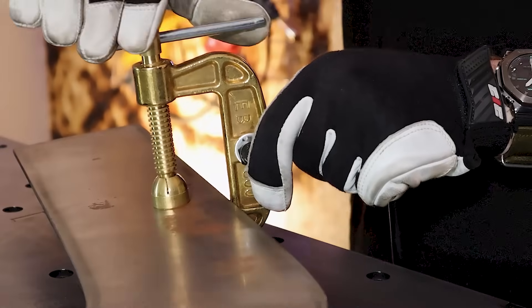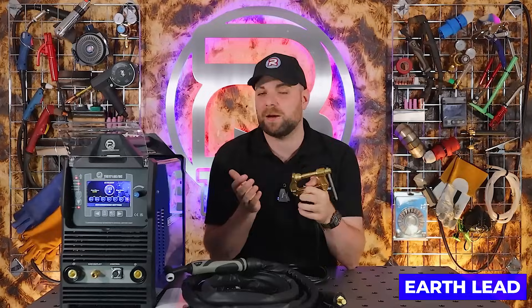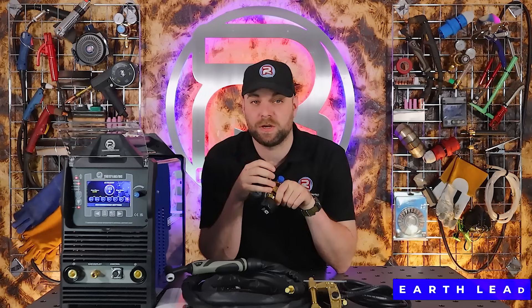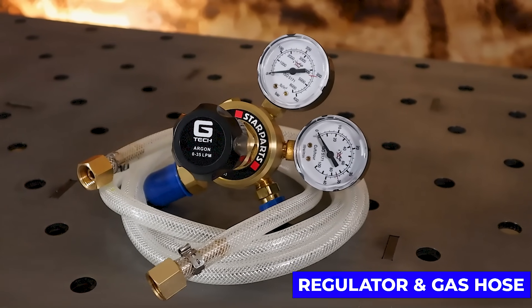You'll also find a strong and reliable earth clamp inside the box. These earth clamps are rated higher than what the machine can actually output, so it should be able to handle any amperage you throw at it. As with all of the machines in the Artec range, you will receive a high quality twin gauged regulator.